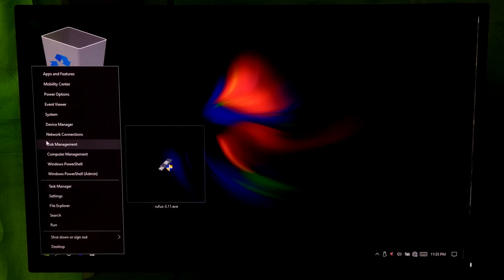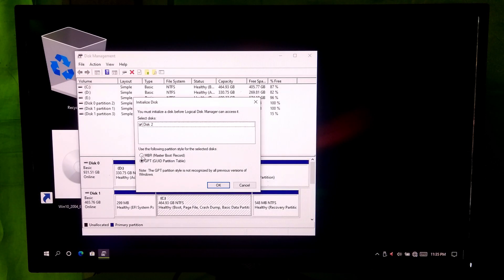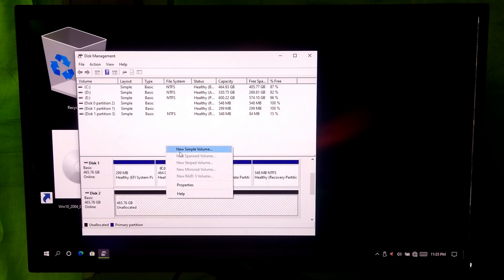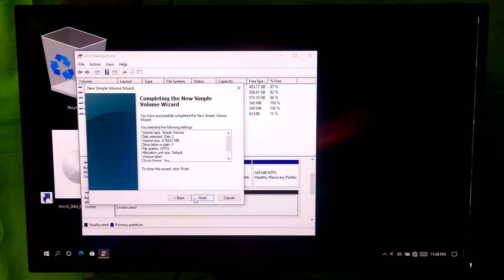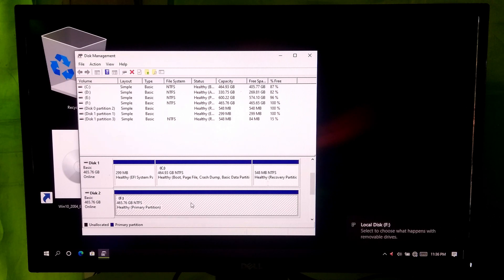At first, go to Windows Disk Management to initialize your external disk in MBR partition style. Alright, now our external disk is completely ready to use.